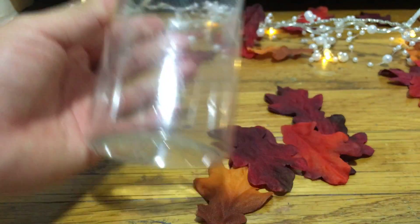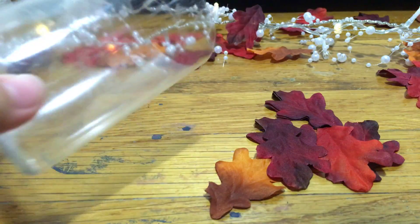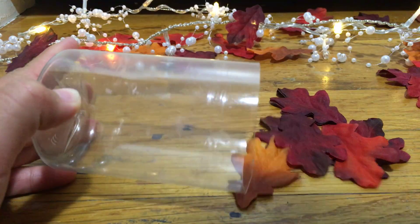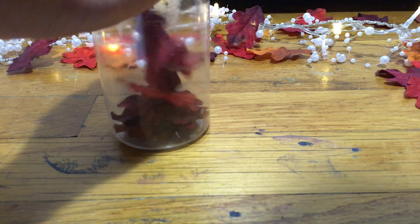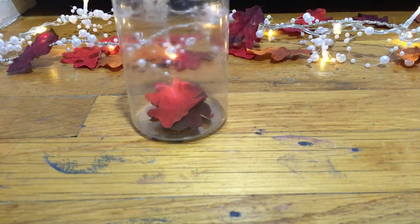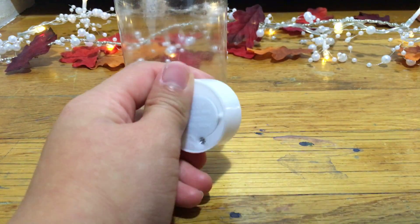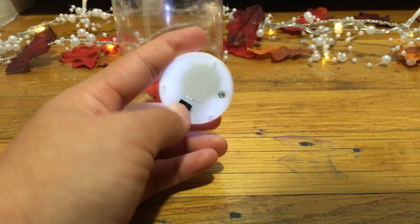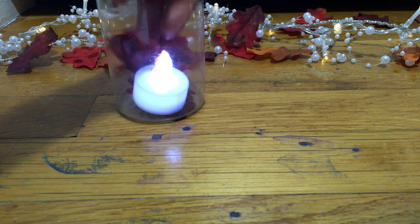You're gonna take a clear cup — I just took a clear water bottle, cut the top off where your mouth would go to drink it, and it left me a little cup. You are going to fill it with fake leaves. You can layer them, then you're gonna take a candle — a fake candle — because you do not want your leaves to catch on fire.